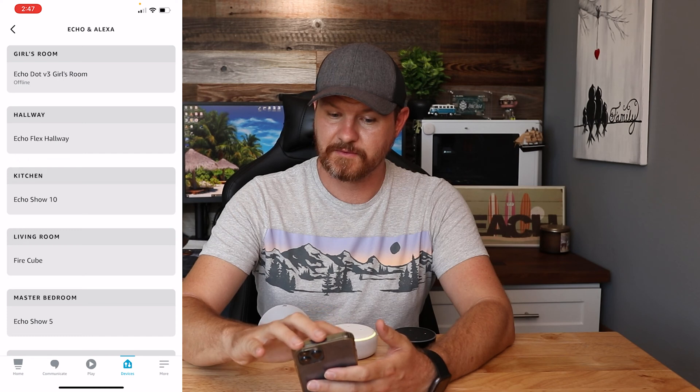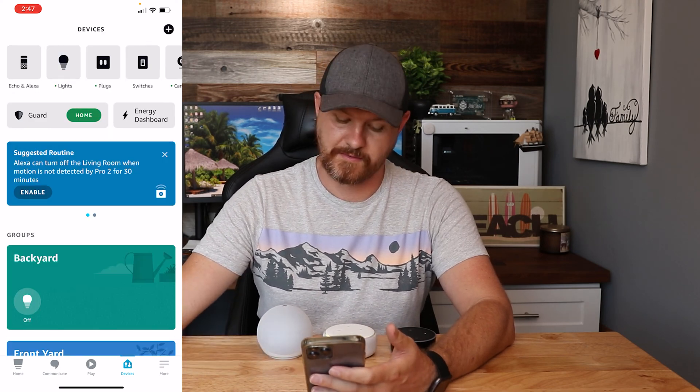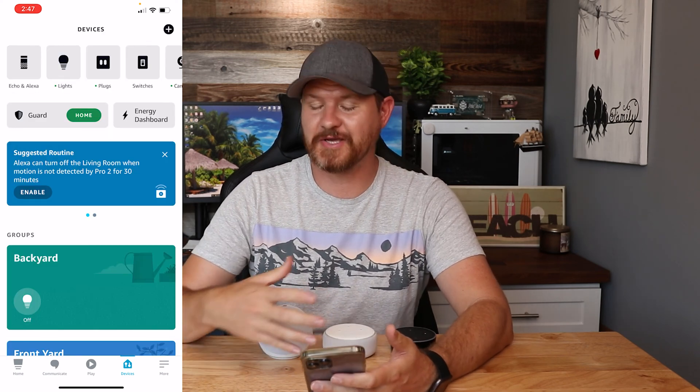Hello, your device is ready for setup. Just follow the instructions in your Alexa app. So you heard that — the device has completed its reset.